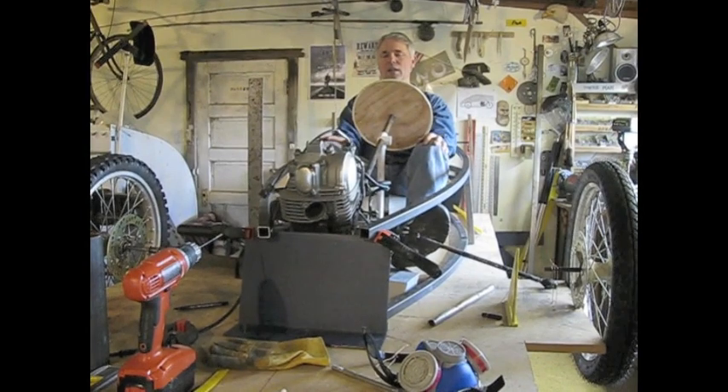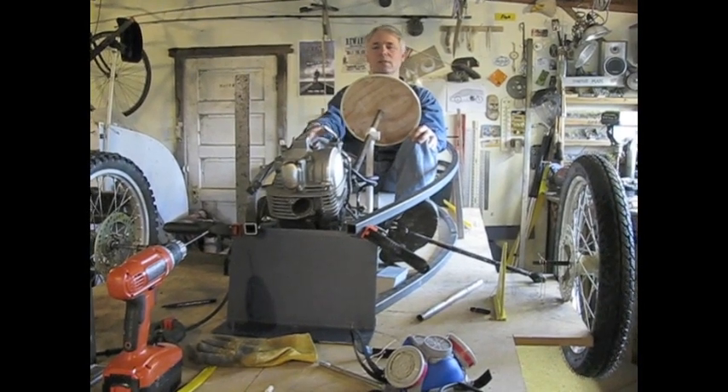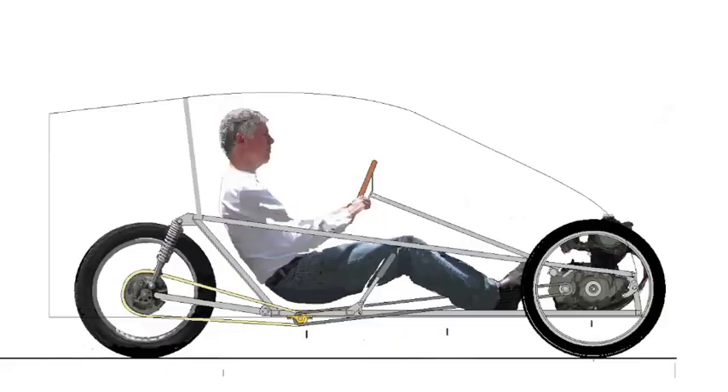It'll be better cooling for the engine and a little better placement. I'll have a jackshaft underneath me going to the rear wheel. I'm adding the jackshaft to get my butt down lower to the ground and to have more variable sprockets to change my gearing around.